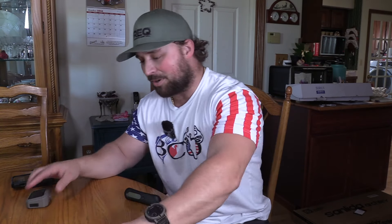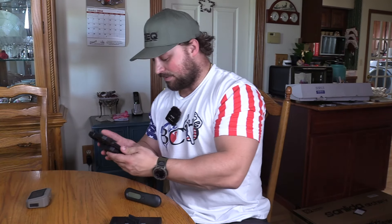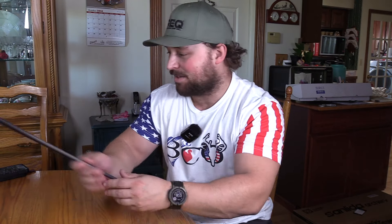Alright guys, so I have a ton of stuff here. I got a draw weight scale, a Garmin, arrows, arrow weight — a lot of stuff going on. We got a whole bow package that costs less than $150 with 12 arrows and everything you need to hunt. Let's see how good this thing is. Stay tuned.